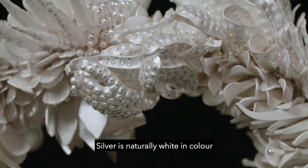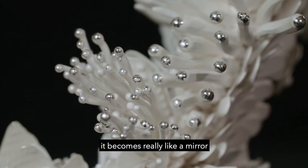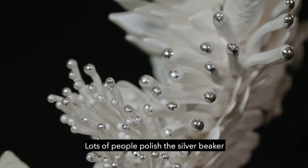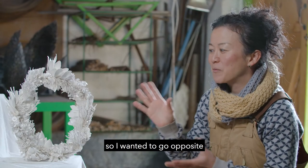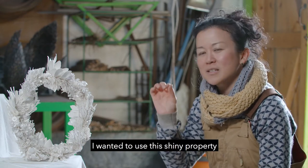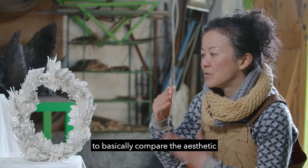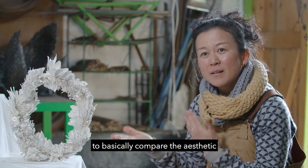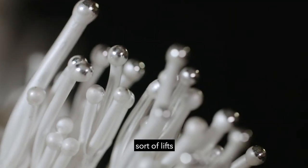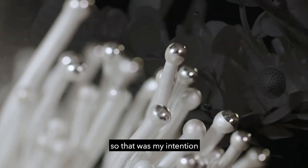Silver is actually naturally white in colour, but if you polish it, it becomes really like a mirror. Lots of people polish their silver beakers or silver bowls, so I wanted to go the opposite. But at the same time, I wanted to use this shiny property to compare the aesthetic. This partly polished area sort of lifts the 3D-ness out of it — that was my intention.